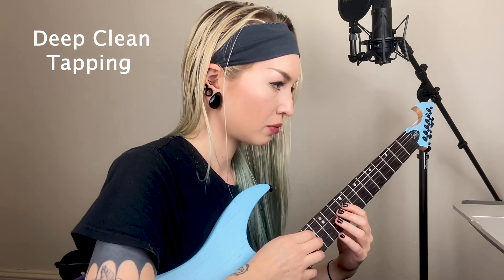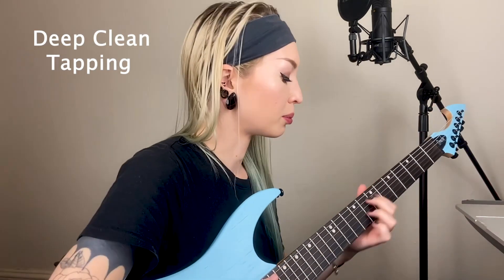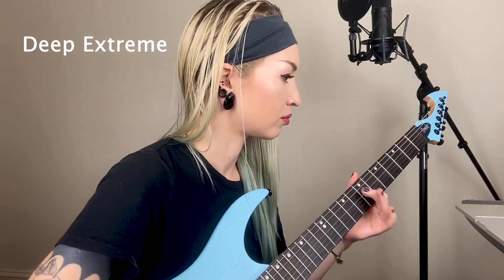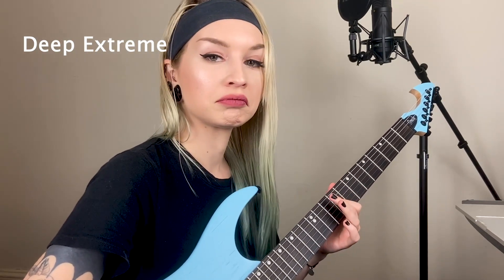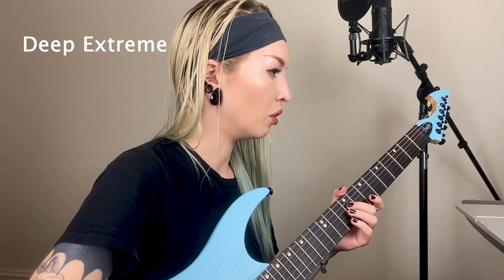Let's go up here. We have Double Lead — let's try that one. Deep Clean Tapping — I'm into that. I wonder how it feels about chords. What is Deep Extreme? That's really awesome. It like knows that I'm bending.